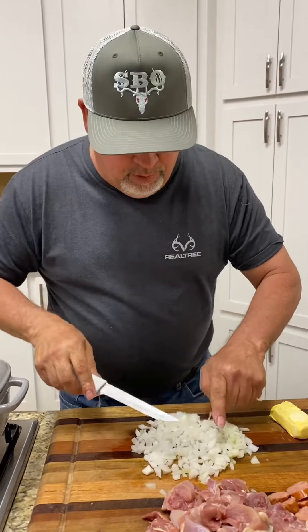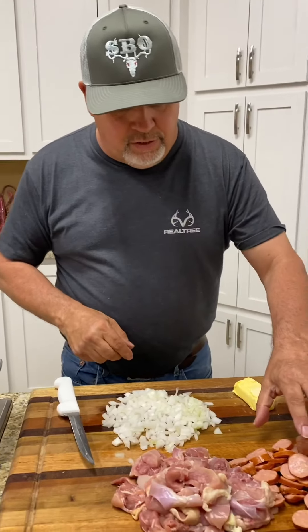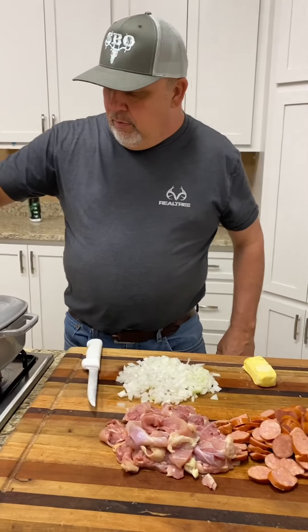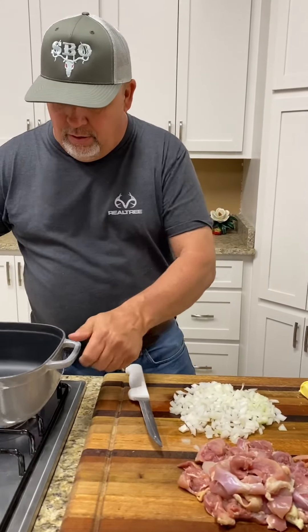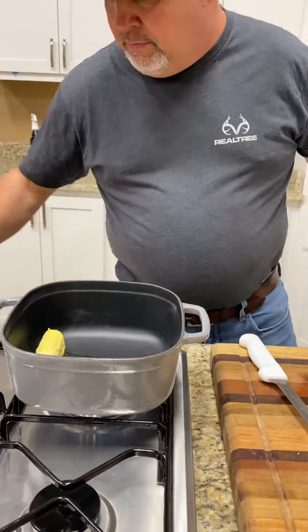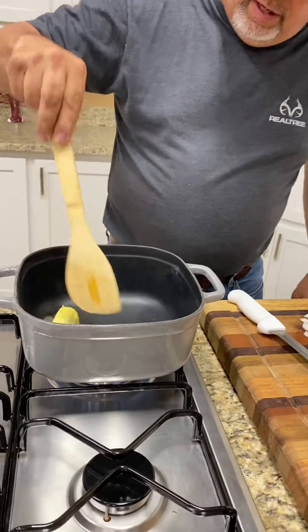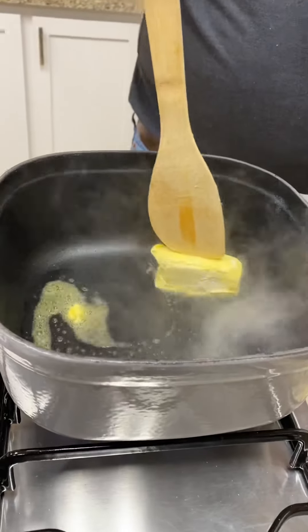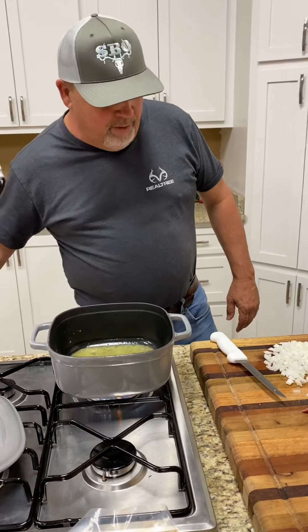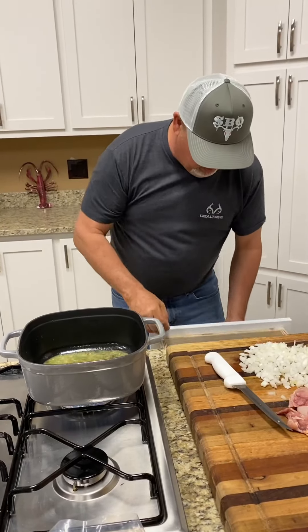All right, y'all, we got everything all cut up. We got a pound of sausage, pound and a half of chicken, one onion, and half a stick of butter. We got the fire going here, and we're going to melt down a half a stick of butter first and get that all melted down.